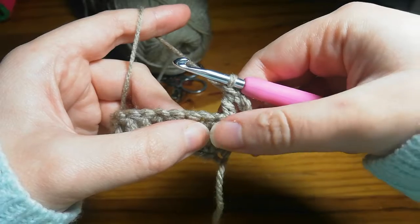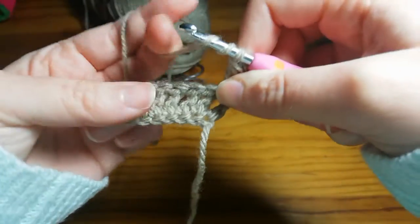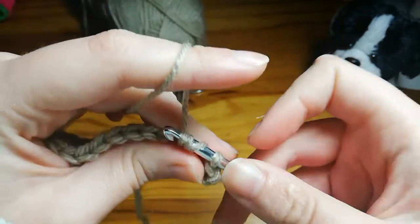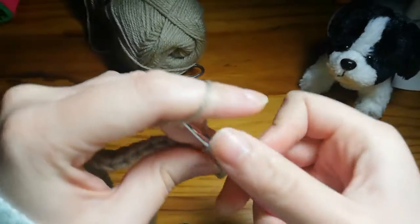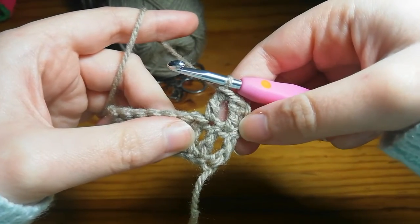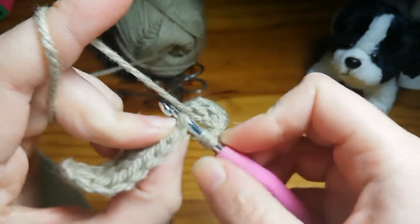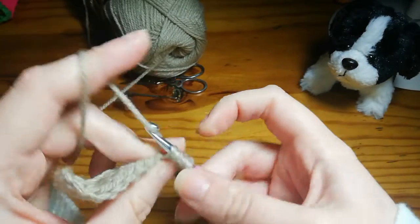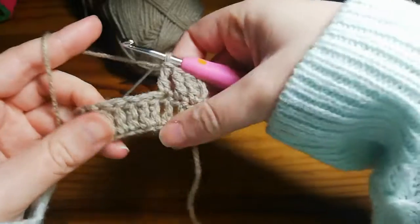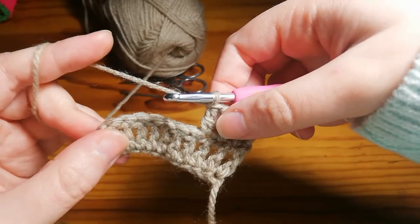The end of the row doesn't look very neat right now but it will as you carry along. Again, yarn over twice, insert at the top of the next stitch, yarn over and pull through, yarn over pull through two, yarn over pull through two, yarn over pull through two — that's your second triple crochet. Continue doing two yarn overs and inserting into the top of the next stitch each time.